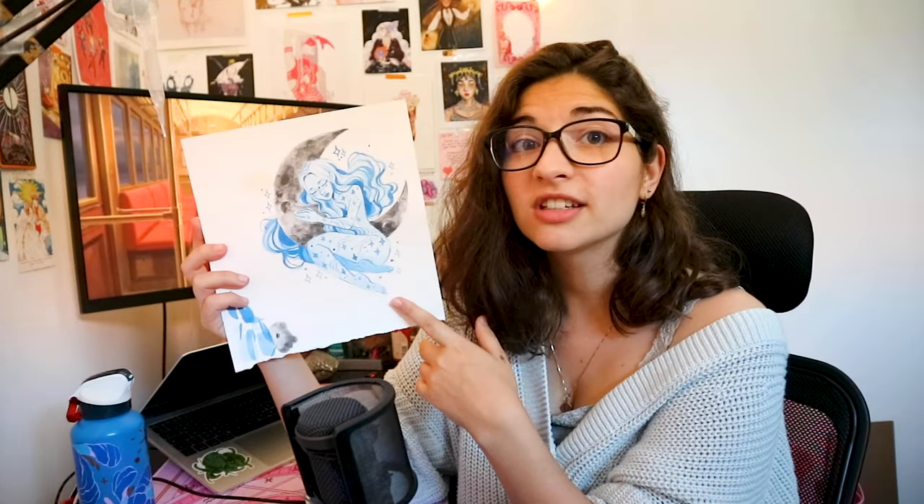For our work today we're going to use this piece — I haven't scanned her yet. So I'm going to scan her, clean her up in Photoshop, set her up, and then print her. That's the plan. If you guys don't remember her, here's a little throwback of when I did her.